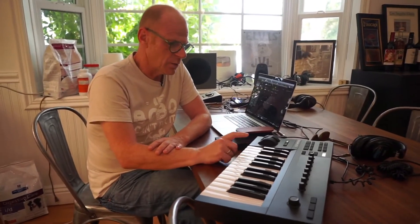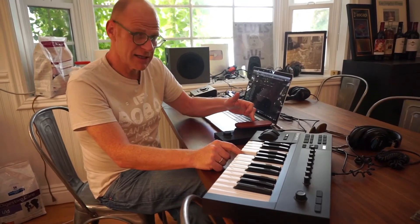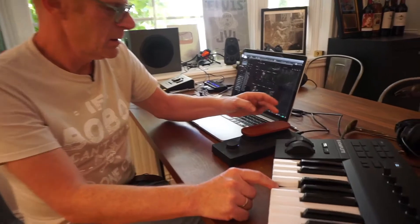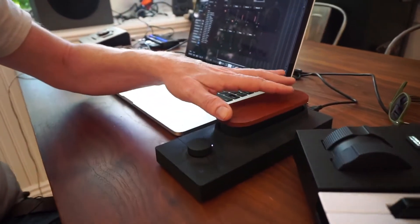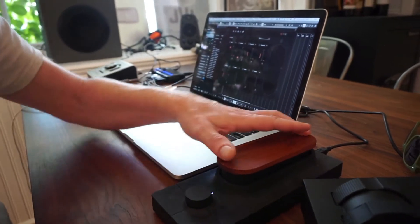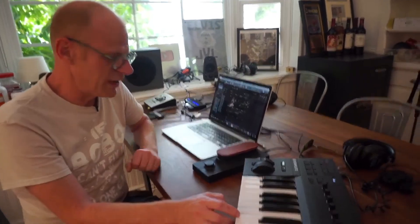When I go down this way I get this sound, and when I go to the bottom I get this. So now I can make all these interesting things — I can play a note and just play rhythms on it.